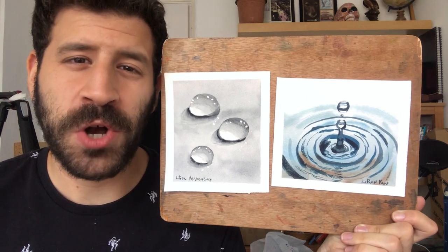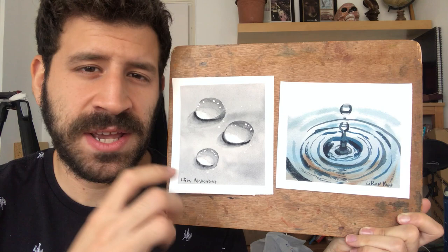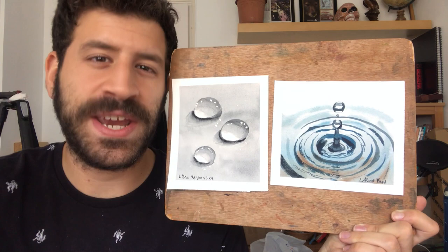Hey, what's up, Lee Ron here. In this video, following a request, I'm going to show you how to paint water and water droplets in watercolor. I'm going to show you two ways: one is water drops resting on some kind of surface, and another is a looser, freer kind of flying-through-the-air position. Without further ado, let's take you to the table and get started.